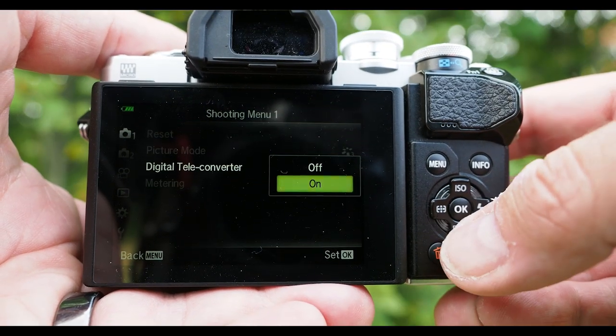Today I'm testing the digital teleconverter on Olympus cameras. Some might call it digital zoom, but it's called the digital teleconverter on Olympus menus. Digital teleconverter — which some might not want to use — but I will tell you that sometimes it might be very handy.